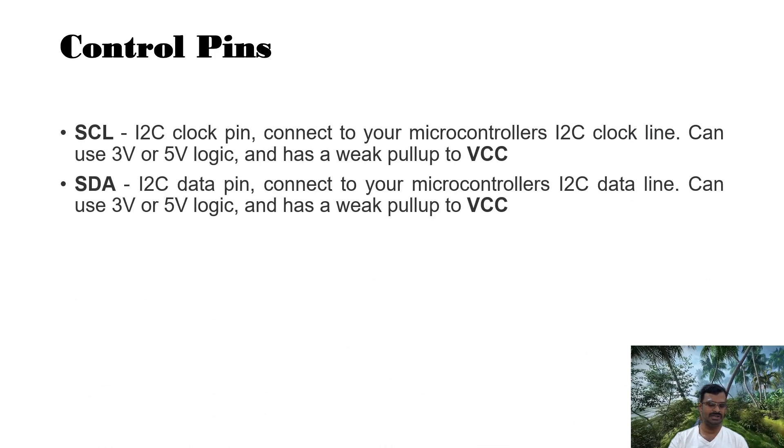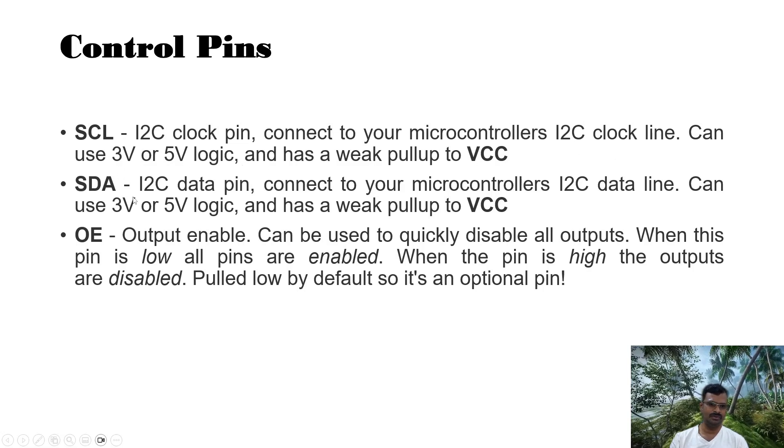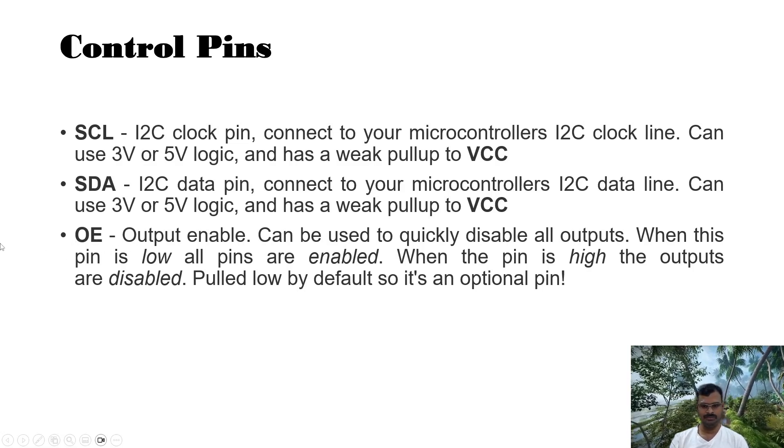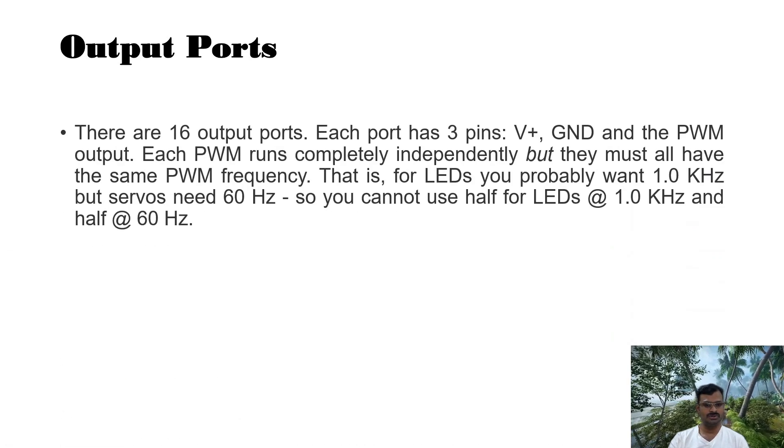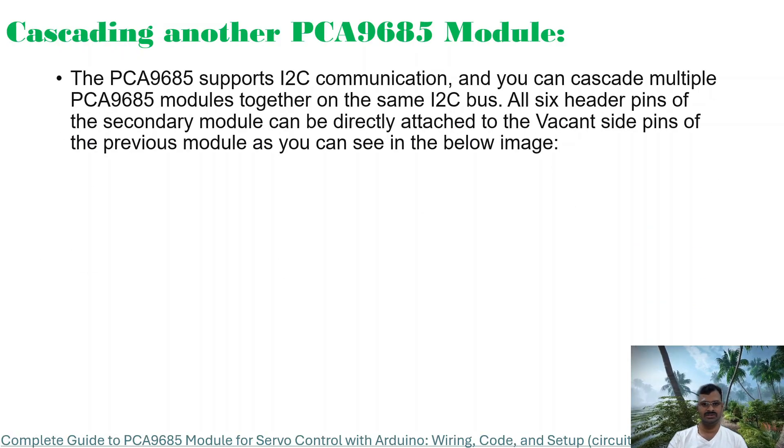The control pins are SCL and SDA for I2C communication. SCL is the clock pin — connect your microcontroller's I2C clock line, which can use 3V or 5V. SDA is the I2C data pin. OE (output enable) we will not be using now. For the output ports, there are 16 ports, each with 3 pins: V+ supply, ground, and PWM output pin, which connect respectively to the power supply, ground, and control signal.